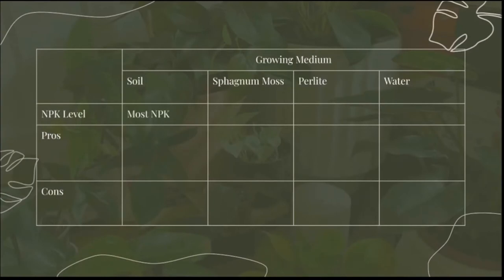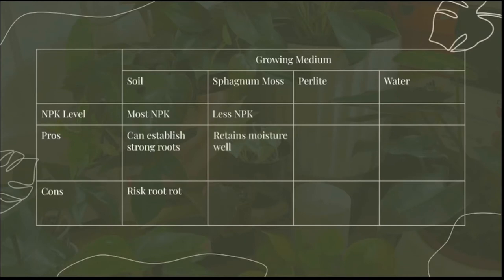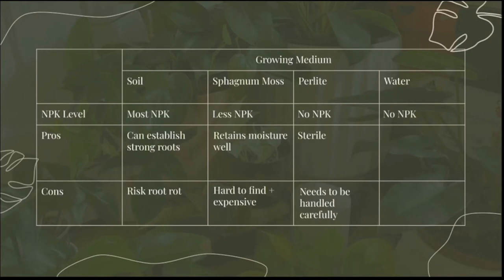Soil has the highest amount of NPK of all four and allows your cuttings to grow very strong roots because soil is the most natural habitat. However, soil can have bacteria and needs to be very well-draining or it can cause your cuttings to rot. Sphagnum moss has far less NPK but retains water very well without causing rot, though it can be harder to find and more expensive. Perlite has almost no NPK but is very well-draining and sterile so cuttings are unlikely to rot, though it can be messy and should be handled outdoors. Lastly, water has no NPK but is very easy to use, accessible, and allows you to track root progress because you can see the roots — and it has almost no cons. So I will be using water for my cuttings today.